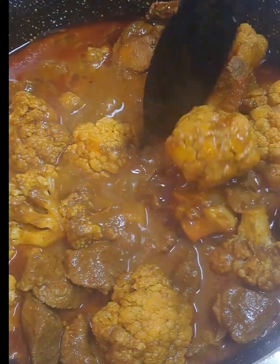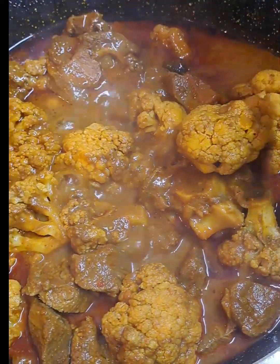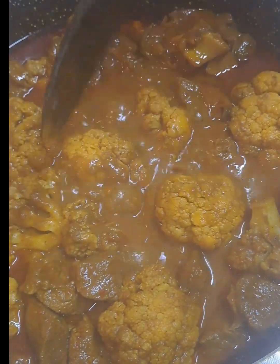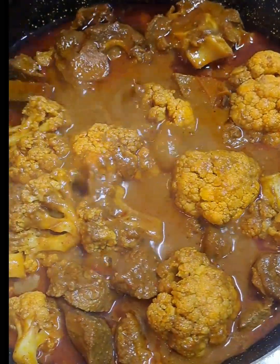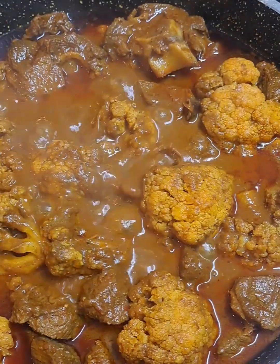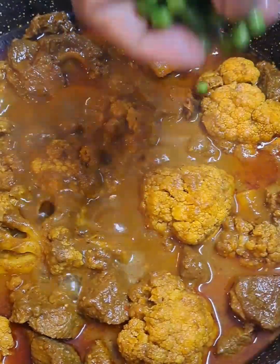Look at this. It still has to dry up a bit. The tender mutton, soft braised cauliflower, and a flavourful curry all coming together in perfect harmony.